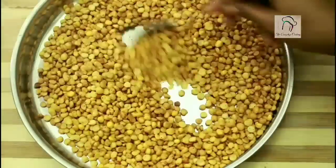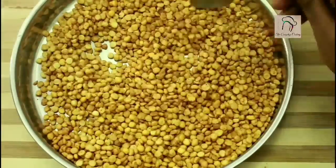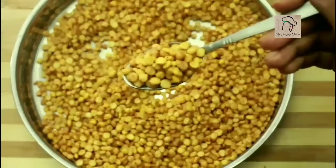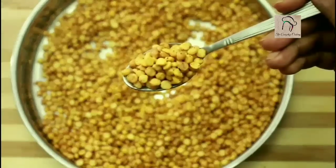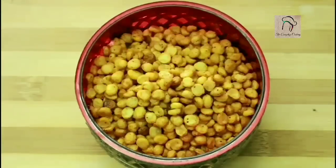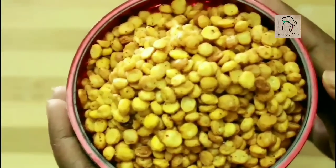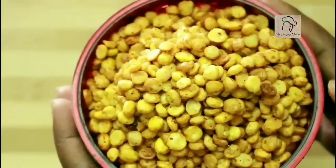The dal is ready. Once it cools down, it will become more crispy. Our Haldiram style chana dal fry is ready — hope you like it. We will meet again in another interesting recipe, and don't forget to subscribe to our channel.